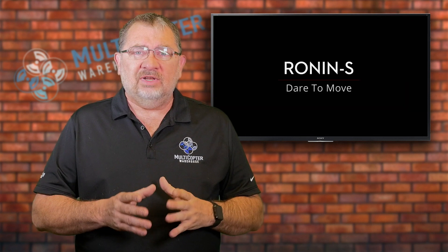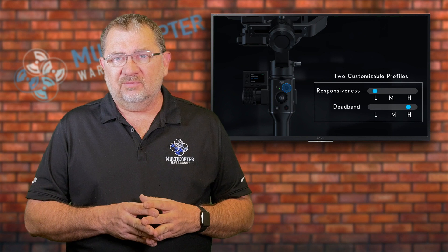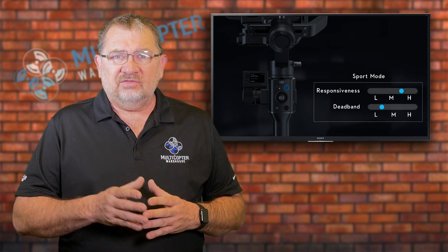The second major release is the Ronin S. The Ronin S is a single handheld gimbal, kind of like an Osmo, but designed for DSLRs or mirrorless cameras. This is a really popular format for a gimbal today because it's a lot more portable than something like a large Ronin, Ronin M, or Ronin MX. The Ronin S is designed for smaller cameras and has a big battery in it that will last a good long time in the field.